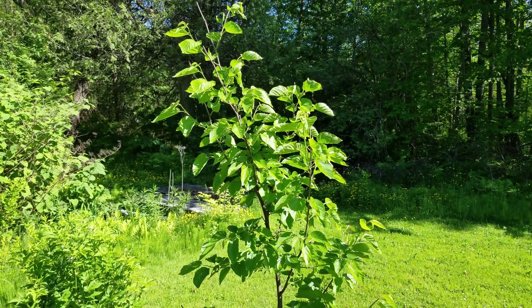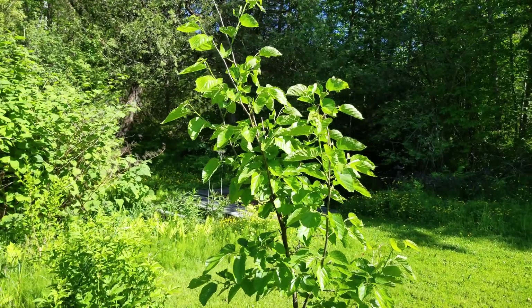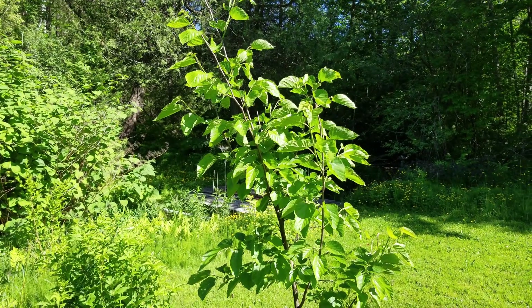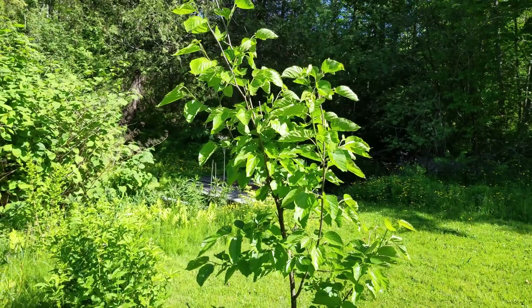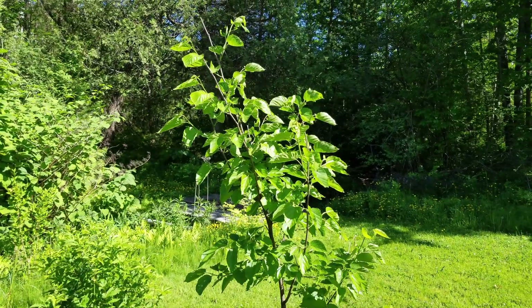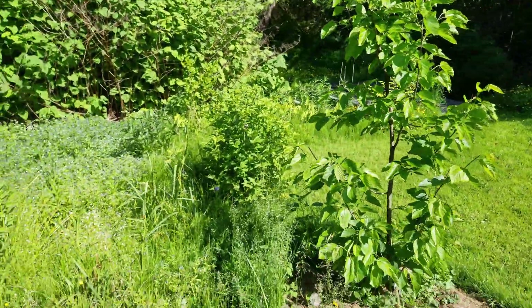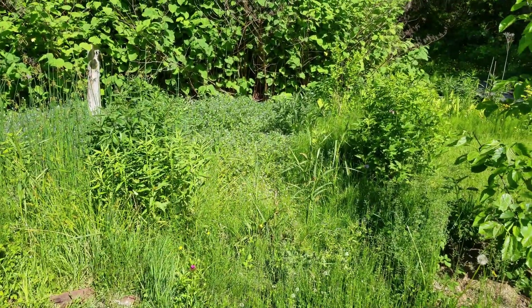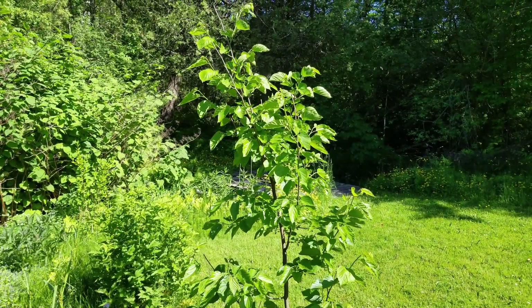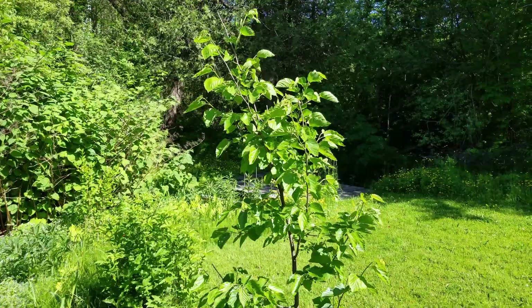They can be a little messy — they drop branches — and they like to spread through the berries themselves, through bird or animal waste, and they can also pop up from the root system through layering. That's not really a big deal to me; if I see suckers in a spot I don't want them I'll pull them, but I'm okay with this thing spreading out a bit. We're trying to re-naturalize this zone along the side of the creek, and I always leave eight to ten feet around the creek for native growth.